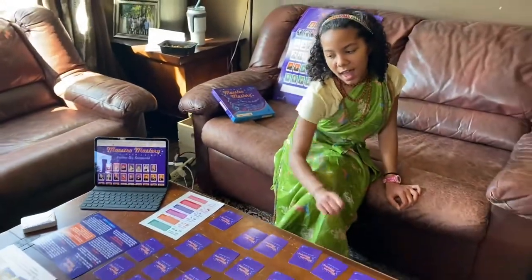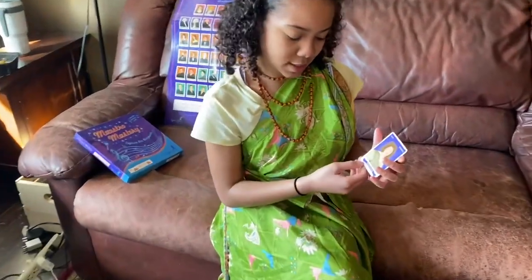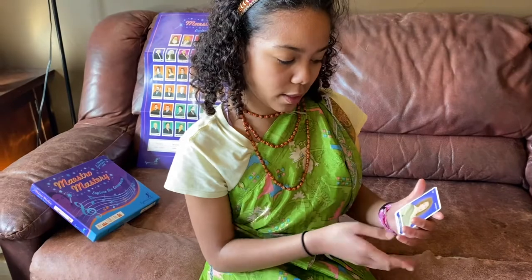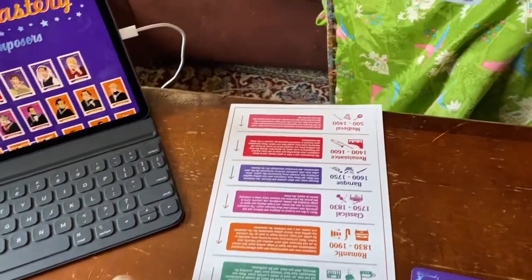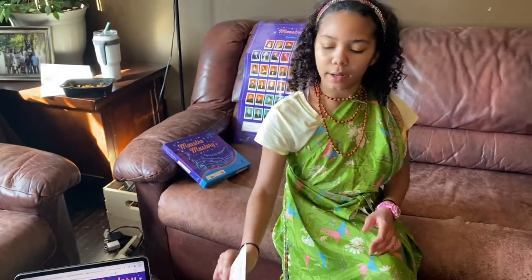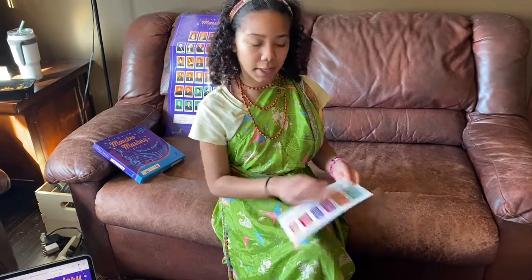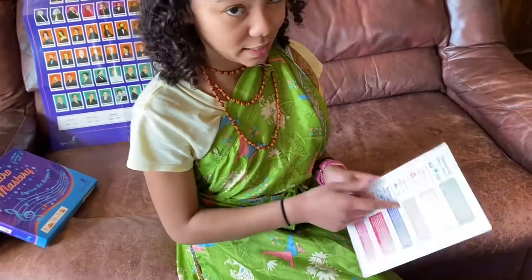Once you get a match, you say that person's name — so Barbara Strozzi — you say the date when they were born and when they died, where they're from, and then their period of music, which is shown on the card. The period is also right on the top of the card. At the end of the game, whichever period you have the most cards in, you get to read that period out loud — say you got the most in the Classical period, you read it aloud to everybody.